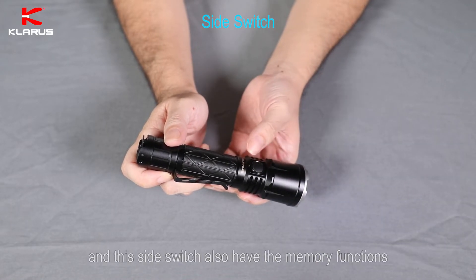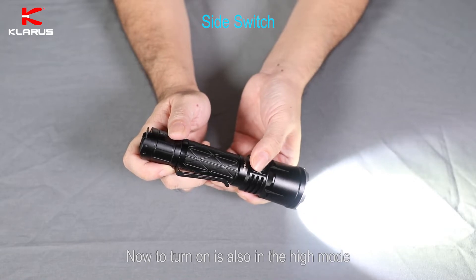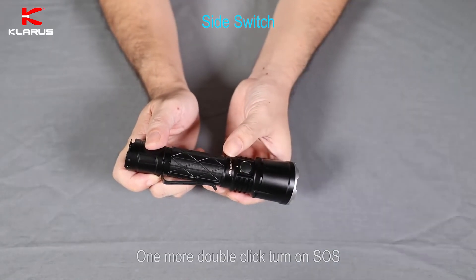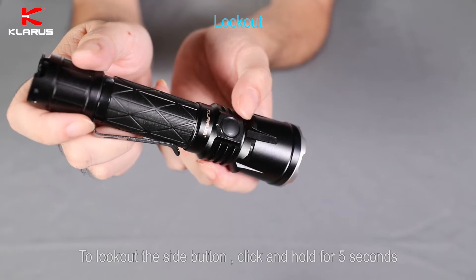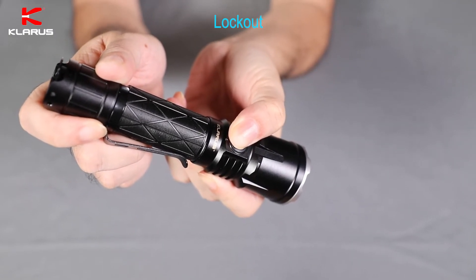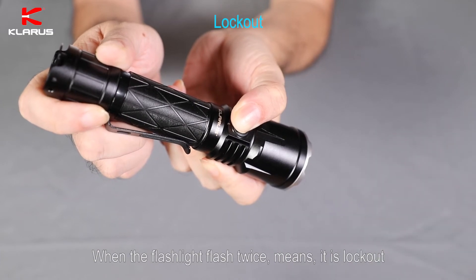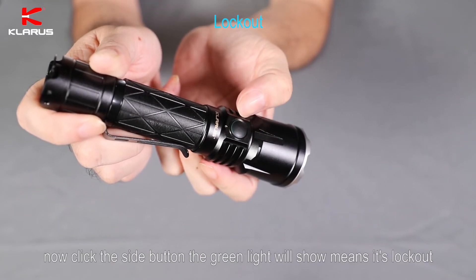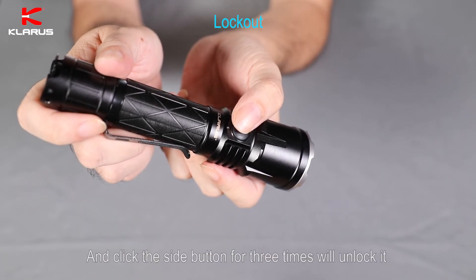This side switch also has a memory function. Last time when turned off it was in high mode, so now it turns on in high mode as well. When off, double-click the side switch to turn on strobe. One more double-click will turn on SOS. Click to turn off. To lock out the side button, click and hold for five seconds. When the flashlight flashes twice, it means it's locked out. Now click the side button — the green light will show, meaning it's locked out. Click the side button three times to unlock it.